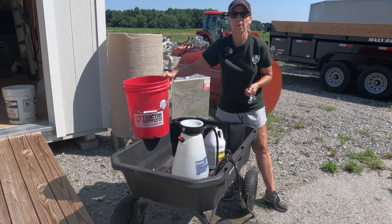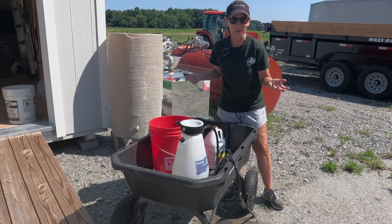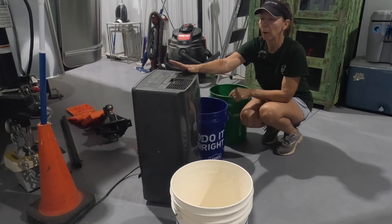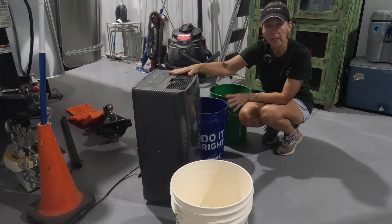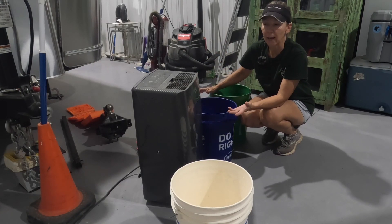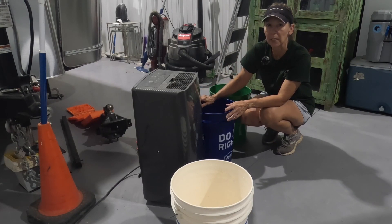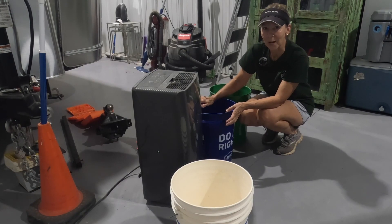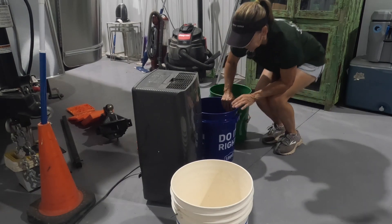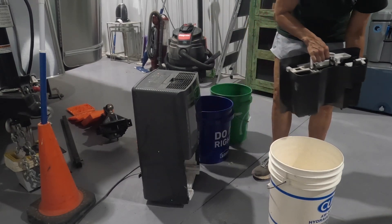I used water that I brought from the dehumidifier. I poured most of the water in the rain barrel but put a gallon of it in here, so I'm not using well water. We have a dehumidifier out in the shop, and every weekend we're here we get about 10 to 15 gallons of water out of it. I take it out and water the garden areas that don't have drip irrigation, and I've also been putting it in the rain barrel. I hate to waste it since we're on well water. It's just a little tray that fills up with water and we transfer it to a bucket.